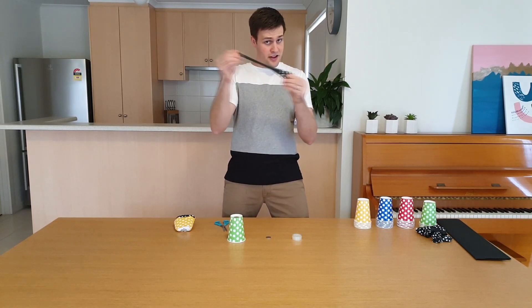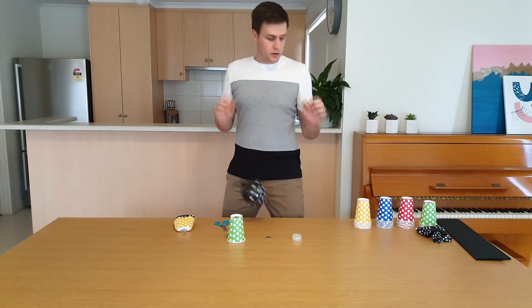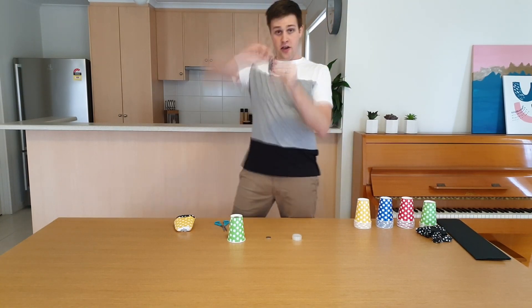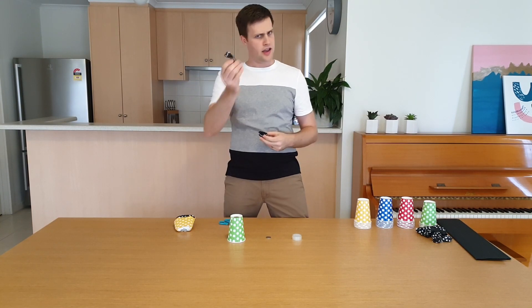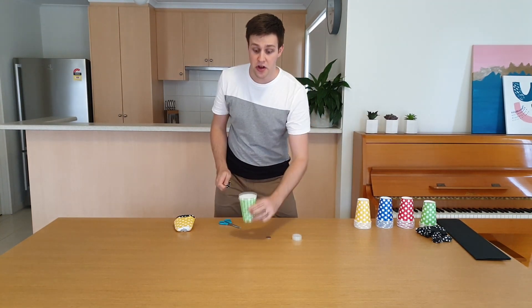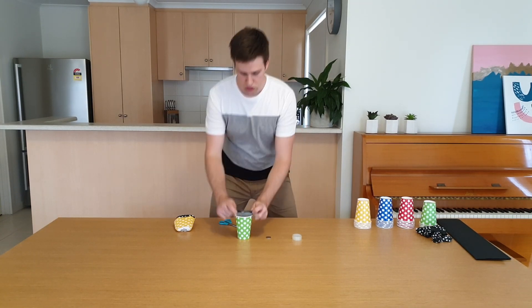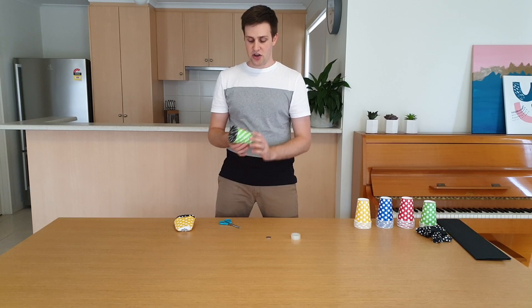Next, take a balloon and blow it up to stretch it a little bit. Then cut the balloon in half and throw away the bit that you usually tie up. Take the other half and stretch it over the top of the cup. If you want, you can tape the balloon to the cup to make sure it doesn't go anywhere.